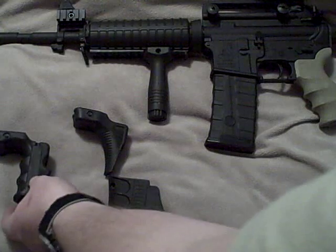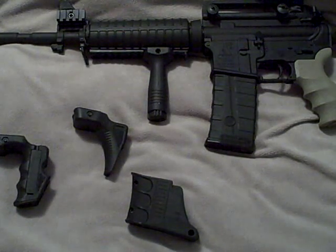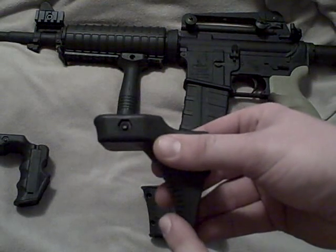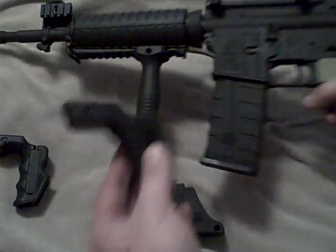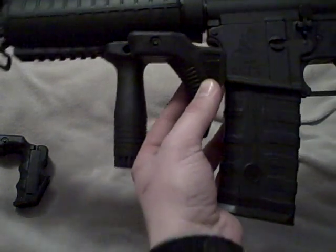I don't have them installed just for the sake of keeping the video short and to the point. Continuing on, this is another rail mounted option. Very simplistic, has texture here, very smooth front strap on this grip. You can see that's about how it'll look mounted right about there — a very simplistic approach.